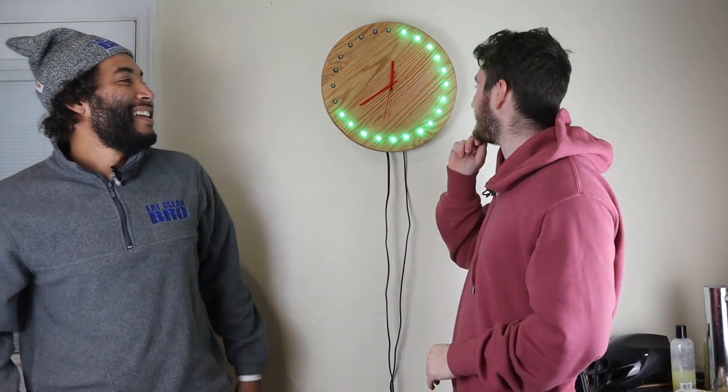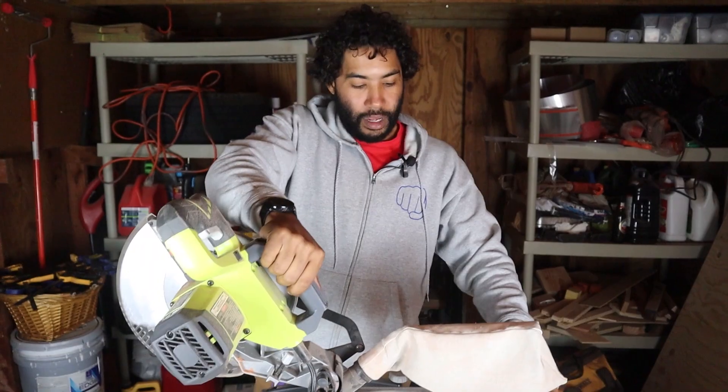Oh my god, we're losing it guys — it's so late and I'm so tired. TimeGig Builds, what's up?